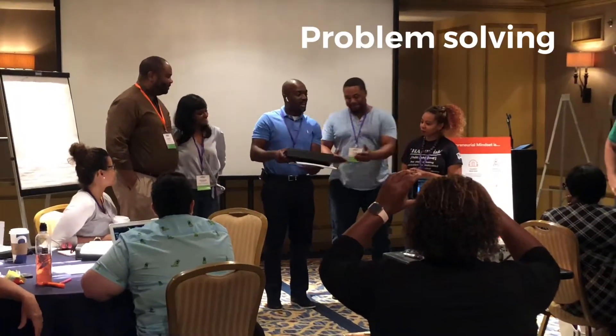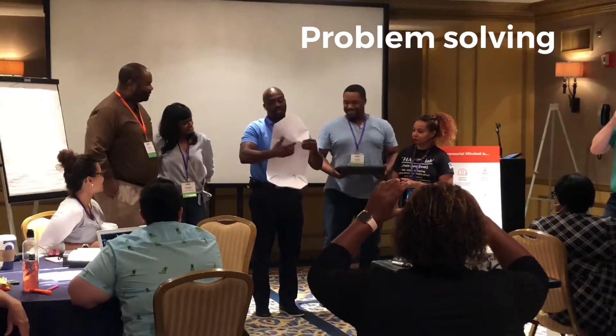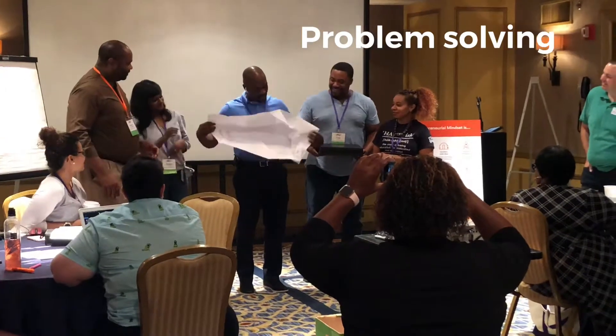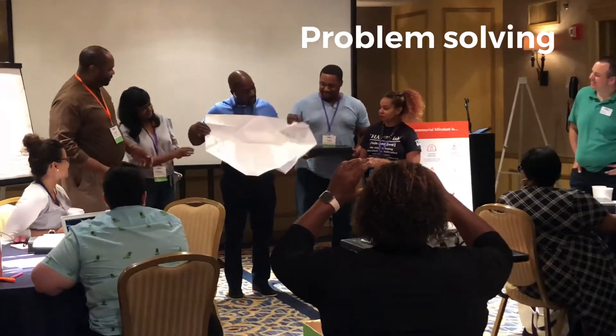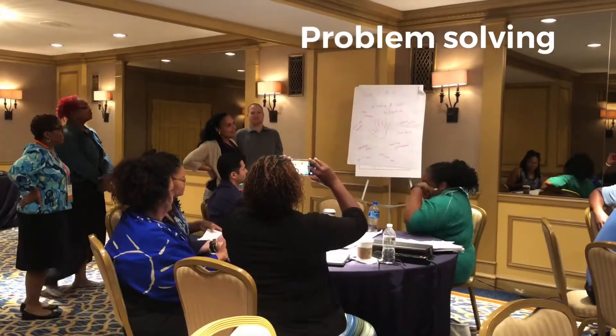To kind of illustrate thinking outside the box — we have some of the cool ideas that our kids came up with.